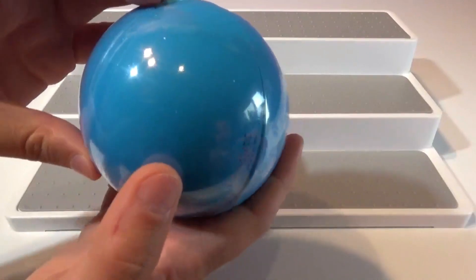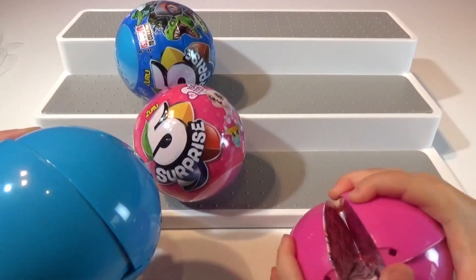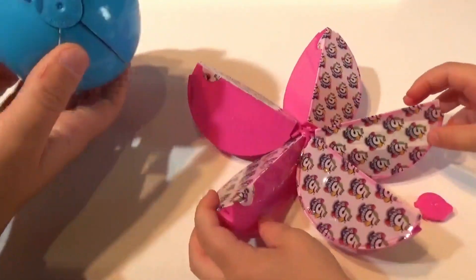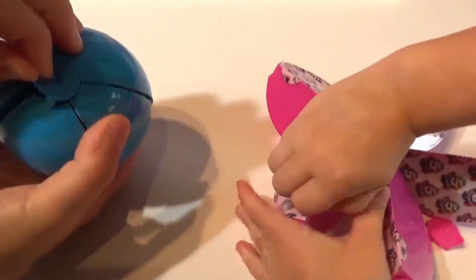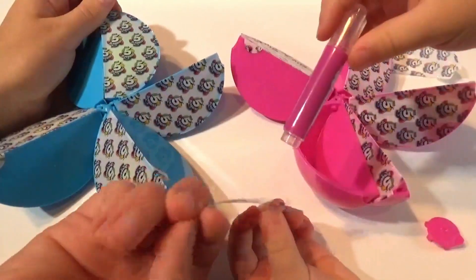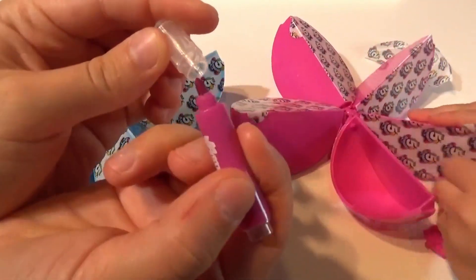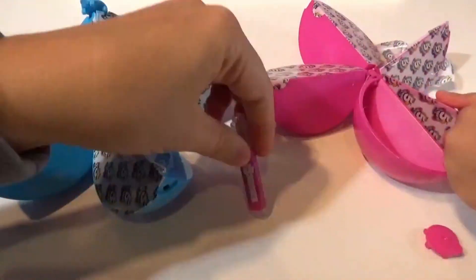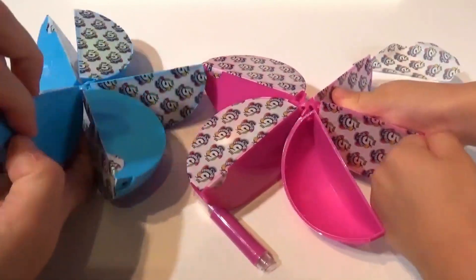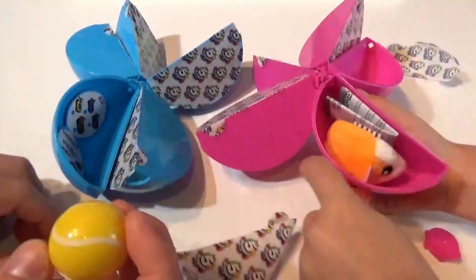This is what the ball looks like — it kind of looks like an orange or an apple that you can slice open. So we have our pink one unfolded, let's start opening them up. My first one is a pen — that is so neat! It actually says Five Surprise and it's a marker. Very cool first surprise!